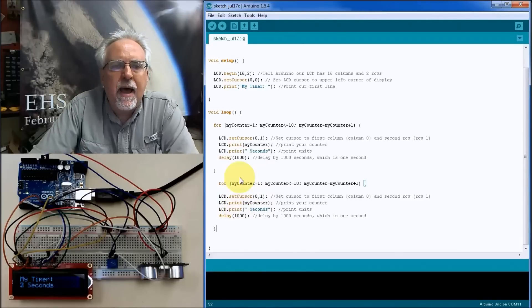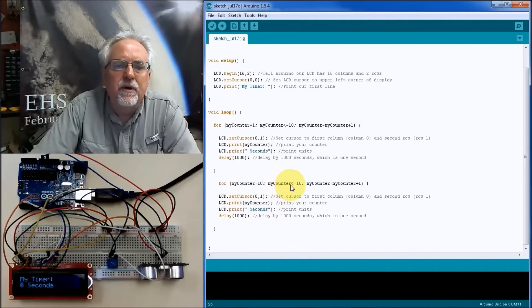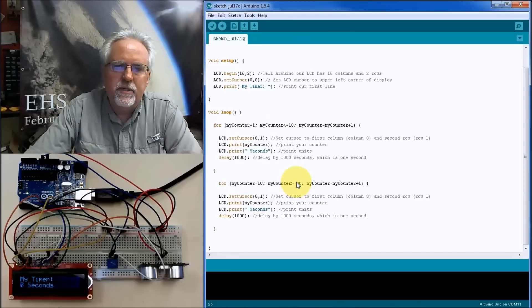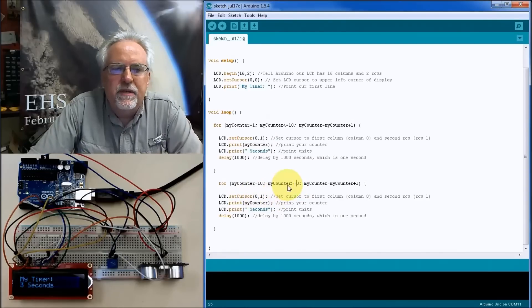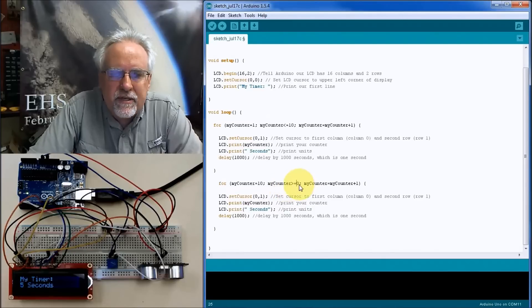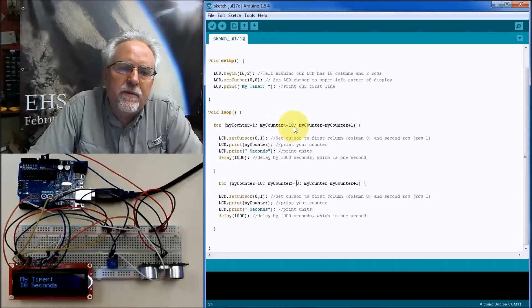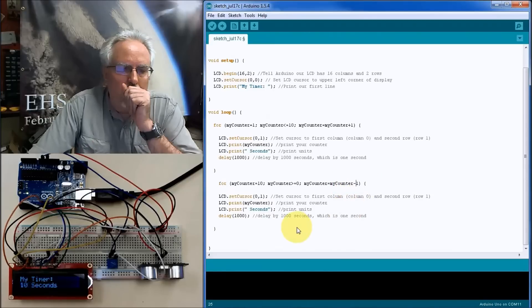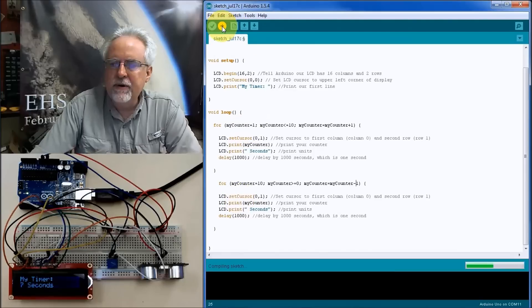For the second loop counting backwards, I start myCounter at 10. I want to loop as long as myCounter is greater than or equal to 0, because I'm counting down — notice that I flipped the operator compared to the count-up loop. Up there I used less than or equal to 10; here I use greater than or equal to 0. And since I'm counting backwards, I decrement myCounter by 1 each time. The rest of the commands inside the loop stay the same.